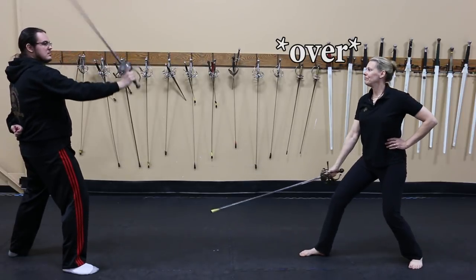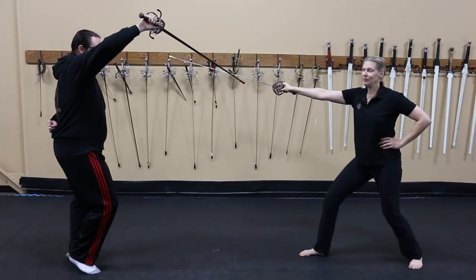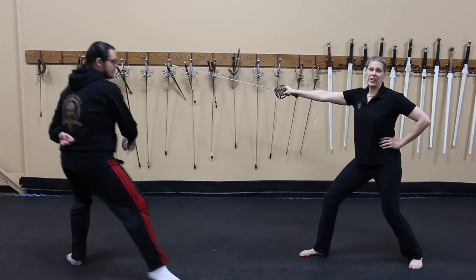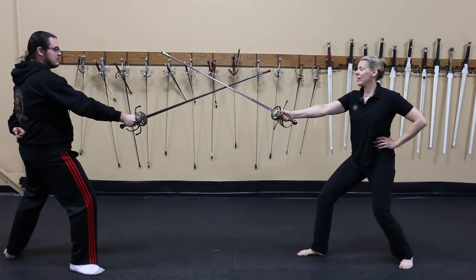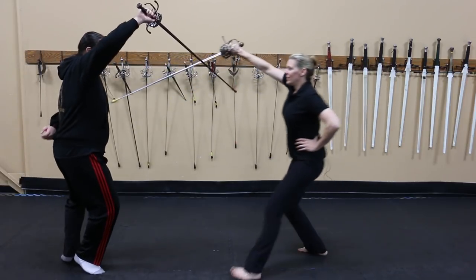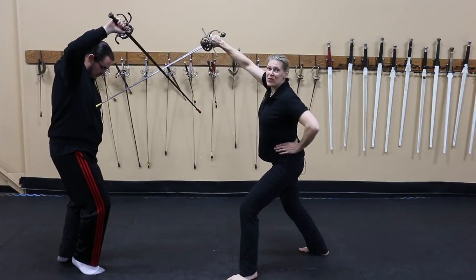As for using preem under the sword: I've constrained him, and this time he's going to go for the cut — cut to the leg, why not? Cuts are fun. But I don't like getting cut to the leg, so my answer to this is to pass forward and roll into preem, which interrupts his cut rather nicely.